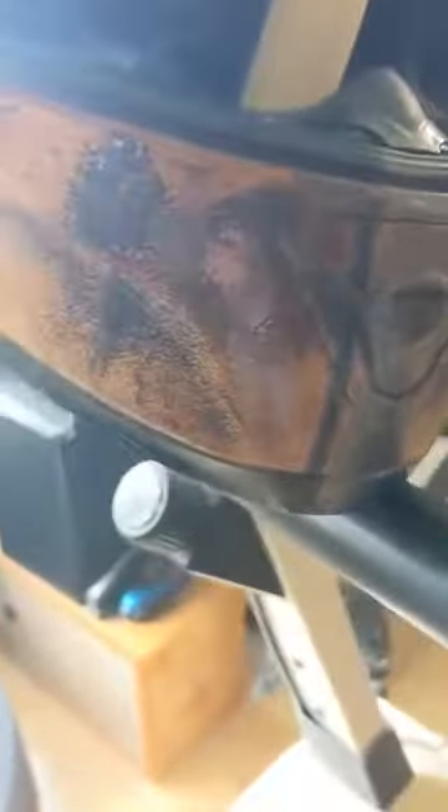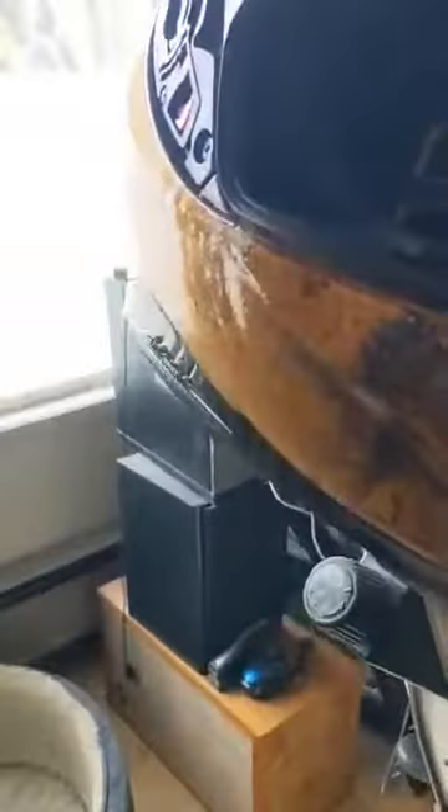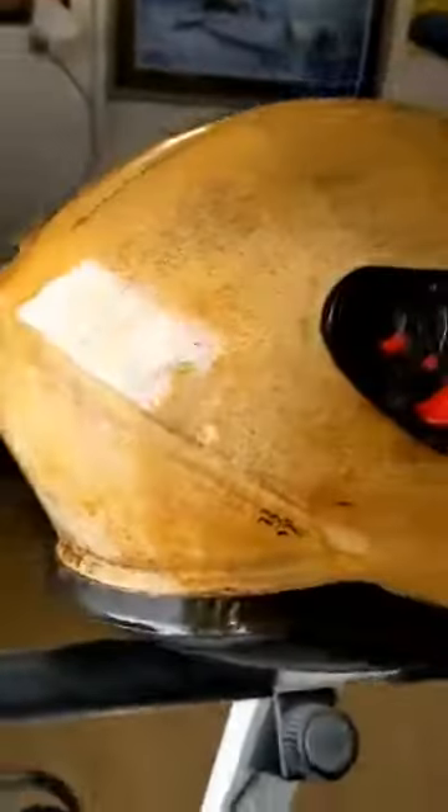It will get sanded down. You can see it's not just orange peel — there is some grit from the process of making it rust. So once this layer of clear coat dries, I'll give it a wet sanding, smooth it right out, and then we'll throw some more clear on it. Just to make it look a mile deep.